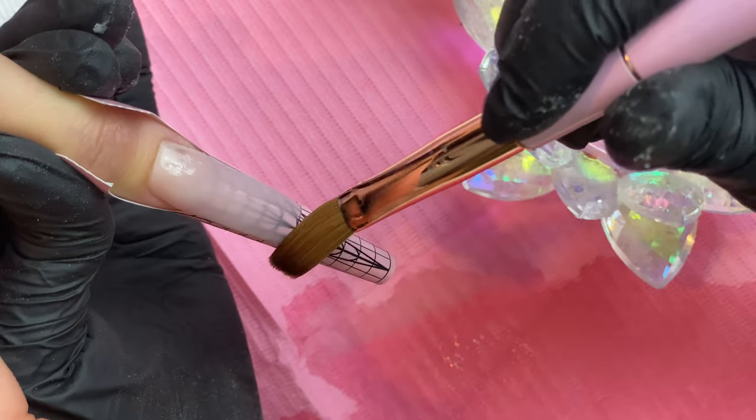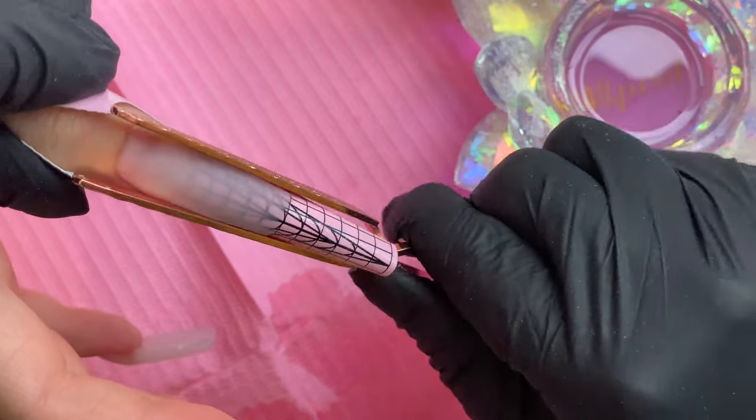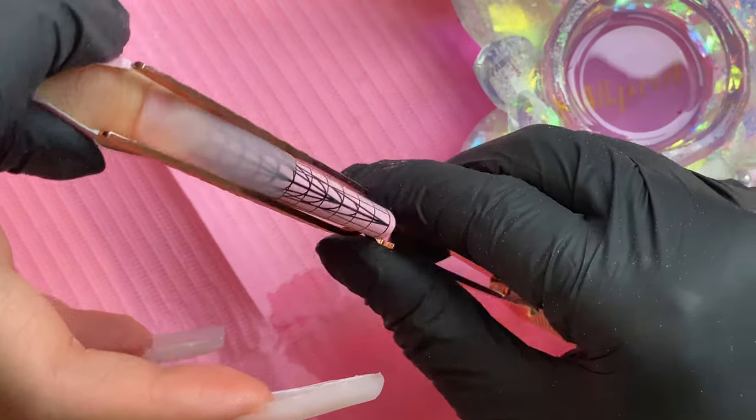Once a minute or two has passed and the thumb bead is dry enough to pinch, go ahead and apply your pinchers, and I like to reinforce it with my fingers as well to make sure it gets a nice deep pinch on the sides.